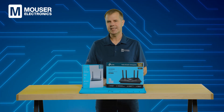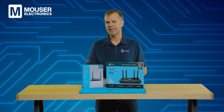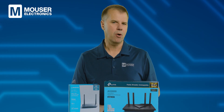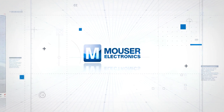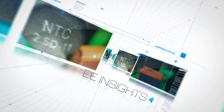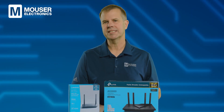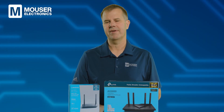Welcome to today's episode of Tech Teardown, sponsored by Mouser Electronics, where we look inside two interesting and similar electronics products and provide engineering insights into their components and design features. Mouser Electronics is an authorized distributor of electronic components from the world's leading manufacturers.